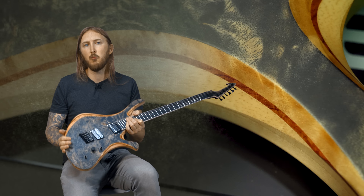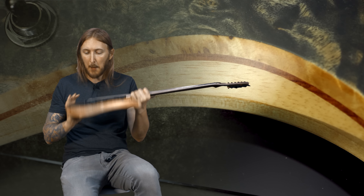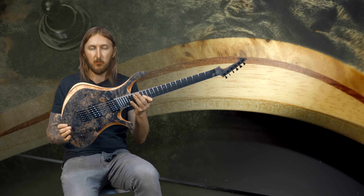And now I finally have one here that I can demonstrate, and boy, this one is absolutely stunning. Just take a look at it.